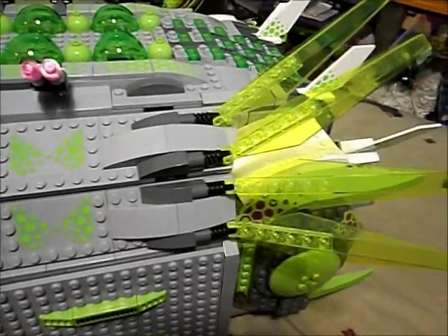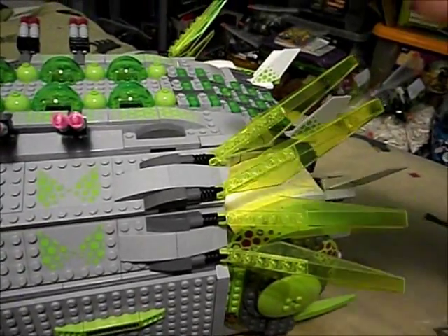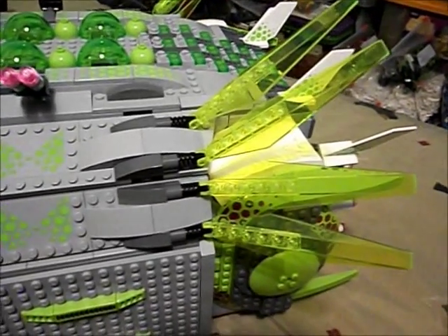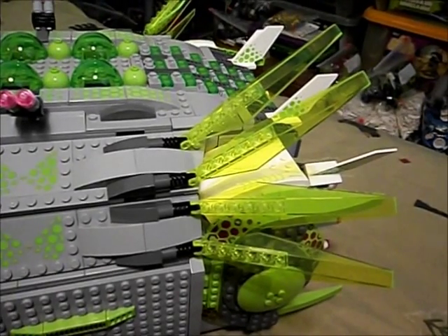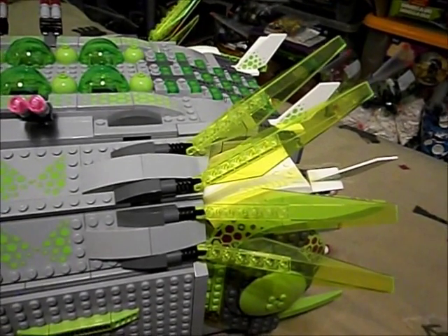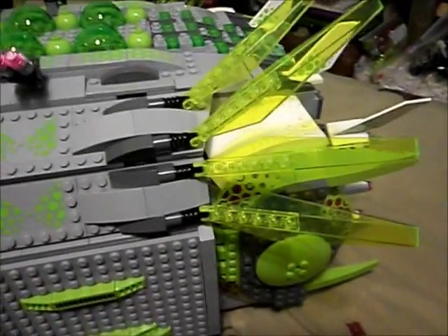The wings are shield projectors. We have wings on both sides in the back here and they project the shields around the ship. This has the same shield strength as a transport bug — or rather, the transport bug has the shield strength of a command bug.